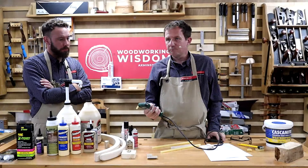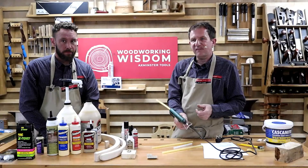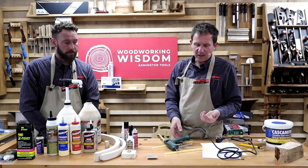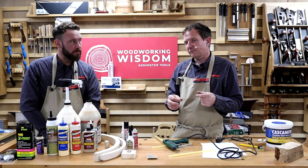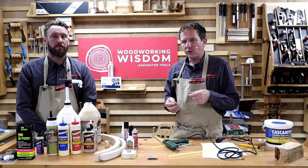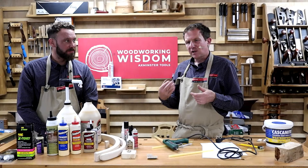Hot glue gun — fantastic for temporarily gluing something, holding something on the lathe, or making a jig. It's quick, easy, cost effective — heat up, put a line, and if it's not right you can take it off. Even though people say you can't mount things on the lathe with it, you can — it's got shock resistance and high impact strength. Different glue sticks give different qualities. Obviously it gets hot so keep fingers out of the way. Definitely worth having a glue gun, especially for jig building.